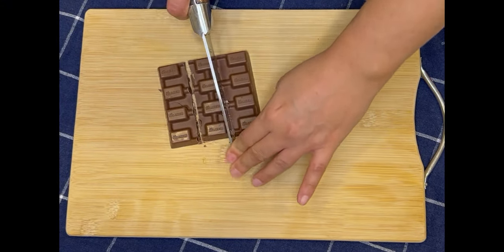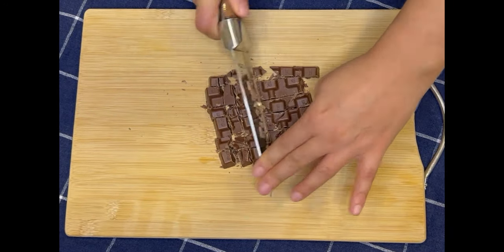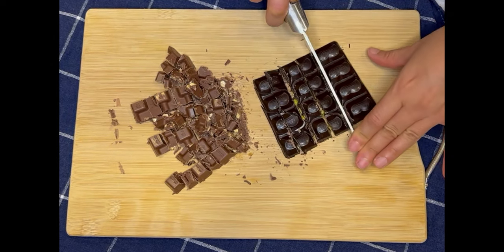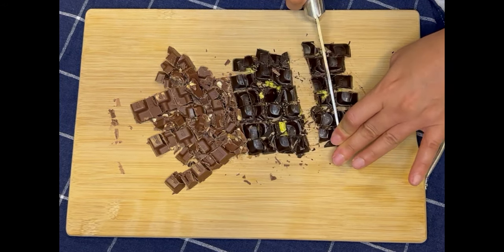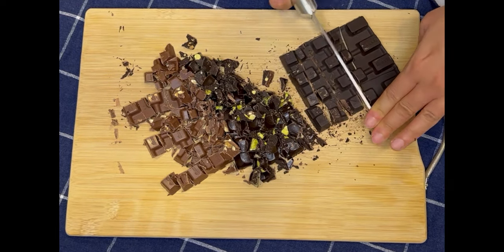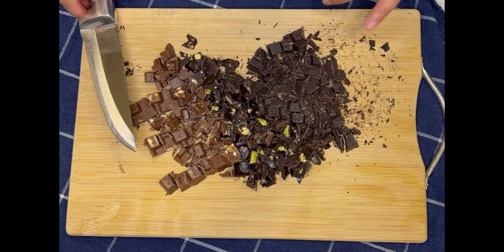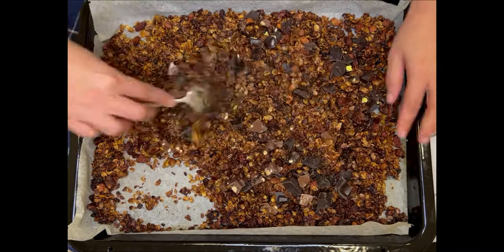While your granola is baking in the oven, go ahead and take out your favorite chocolate and cut it into chunks to add to your granola. Of course this step is optional, but I think the chocolate adds an amazing richness and sweetness — it's just so decadent in there, so I wouldn't skip this step if I were you. I'm using a mixture of chocolate and hazelnuts, bitter chocolate and pistachios, and plain or bitter chocolate, but feel free to use any chocolate that you enjoy eating on its own. Make sure your granola has cooled down completely before you add in your chocolate, otherwise it's just going to melt.